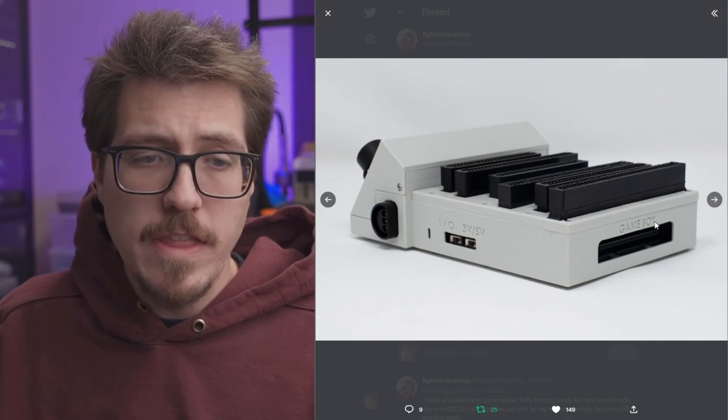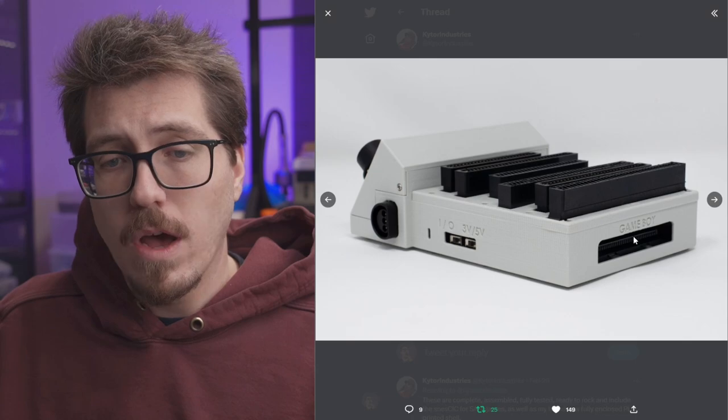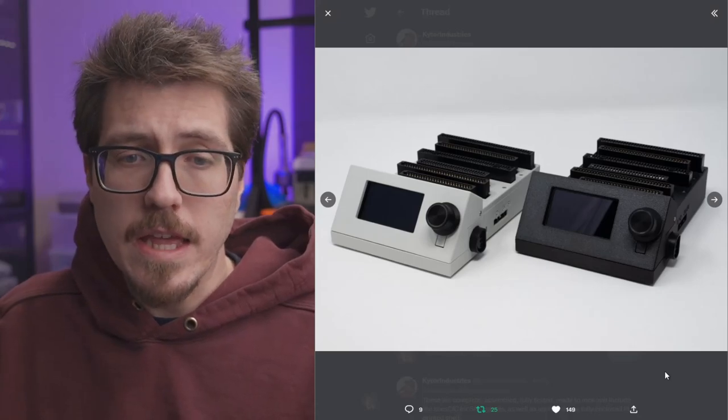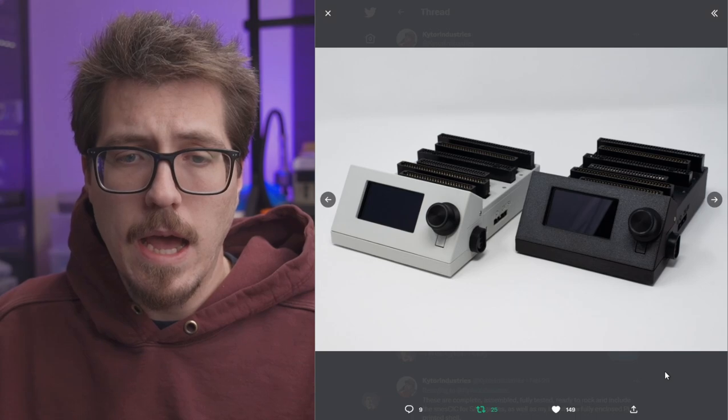It's a nice touch that it has labels on the outside for the switches for the three volts and the five volts. All the cartridge slots are labeled with different names on the top and on the side. I like the design — it's simple and minimalistic, without a lot of extra things going on.